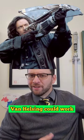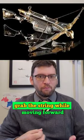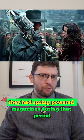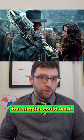The full auto crossbow from the hit movie Van Helsing could work. It'd be possible to make a piston system grab the string while moving forward, then release it at a set point. They had spring-powered magazines during that period, so something like this, but simpler, could work.